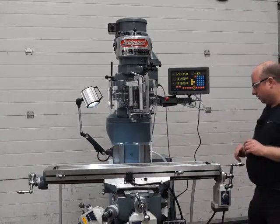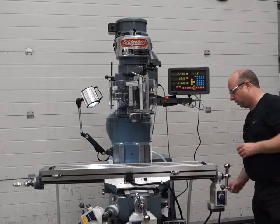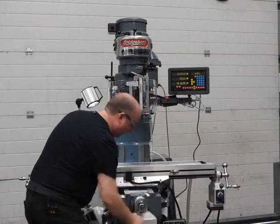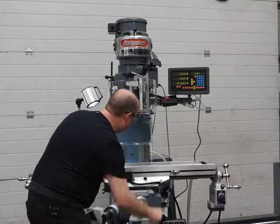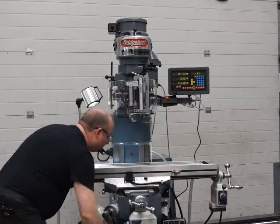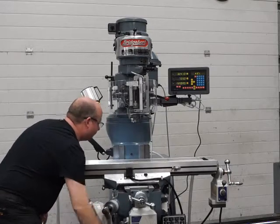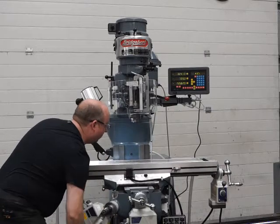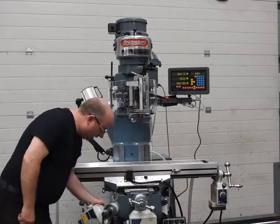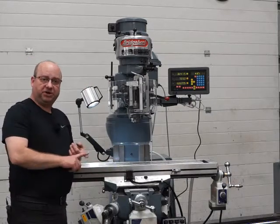I'm going to run through and show you all the axes working — it's lovely and smooth all the way across. With the regrind and the new lead screws it's absolutely beautiful all the way across. Same with the Y-axis — smooth all the way, almost no backlash at all. The knee has also had a new lead screw and new nuts, and the main bearing has been replaced — we do that on all of our machines. All the locks have been serviced: the Y, the knee, and the X are all serviced and working.